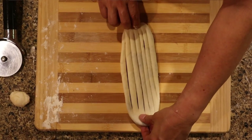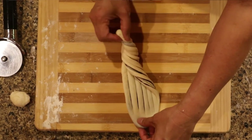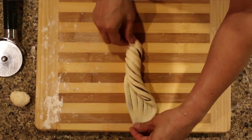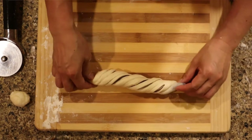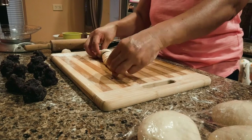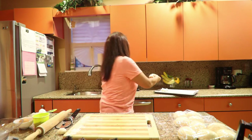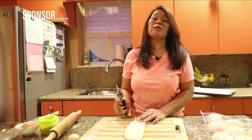Hold one end to the other end and twist — let's twist the bread. Gently twist it, lock one end inside the other, and then gently place it onto the baking pan.